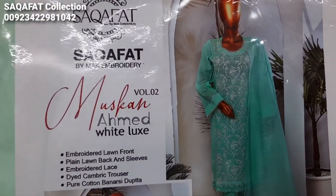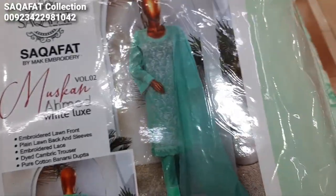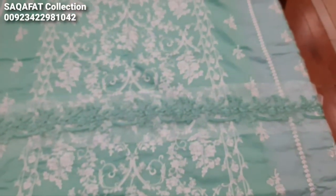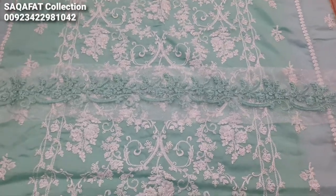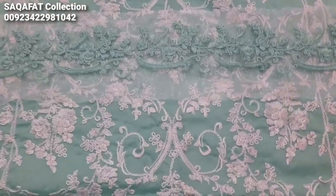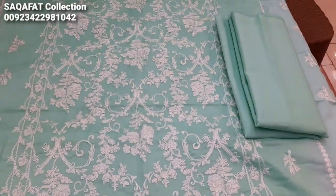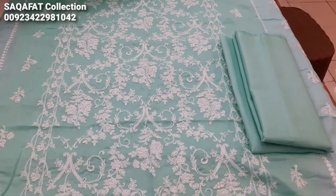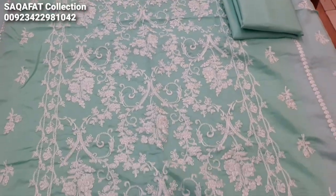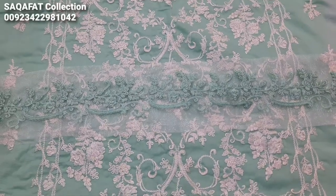This is Muskan Volume 2, White Luxe embedded collection. The cost of this material is $2500, it is a 3-piece suit. This material is embedded in the threadwork. It is a good design and a sober collection.